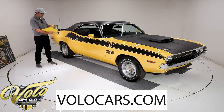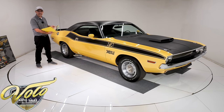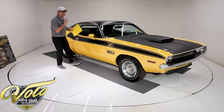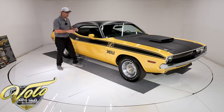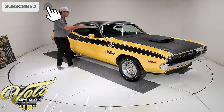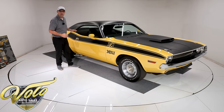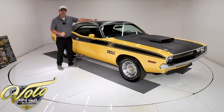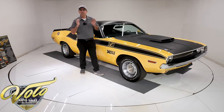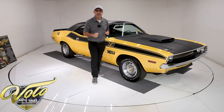We have the window sticker, build sheets, and original trim tags. This is a heavily documented survivor. It's one of the best survivors I've seen — repainted one time, but it has the original interior, original hood, original vinyl top, and original glass. Even the dash pad is original, which means that VIN number never had to be removed or replaced.